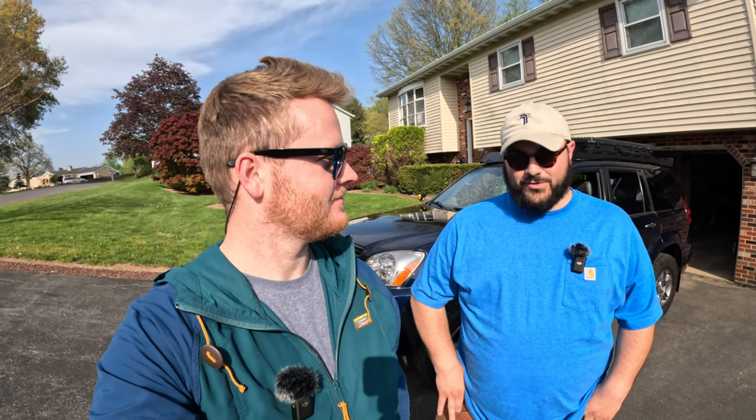Thanks so much for walking us through it, Carter. I've only owned it for about a year now but I've really enjoyed owning the truck and playing around with it. If you're on the fence or looking for a midsize SUV in the Toyota realm that doesn't necessarily have the Toyota tax, it's definitely one I would recommend. Thanks so much for watching — if you like this content please let me know and I can do more vehicle overviews. It's all up to you guys. See you next time.